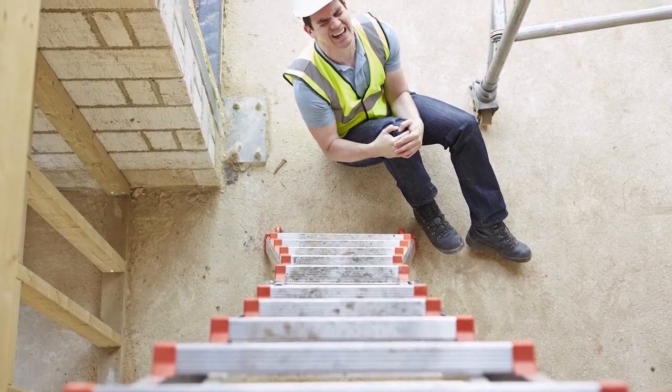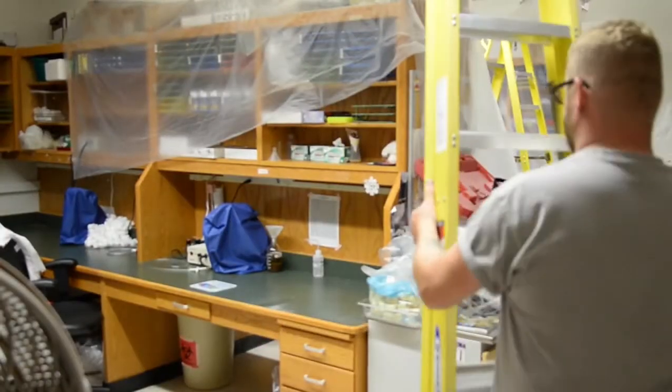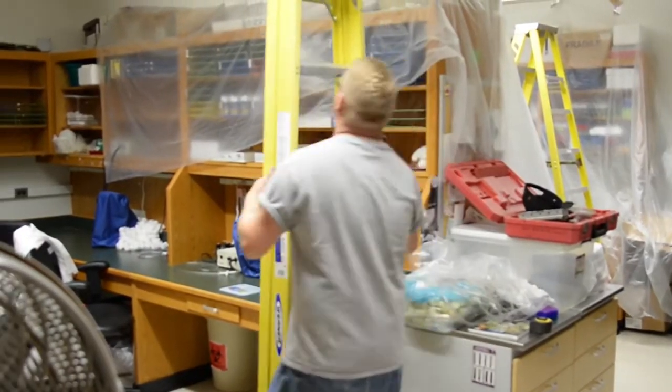A lot of misconceptions relating to ladder safety is: 'I'm working from a ladder, so I don't need fall protection.' And of course sometimes you don't, but a lot of instances and a lot of injuries become fatalities because of folks not paying attention to working safely from a ladder.